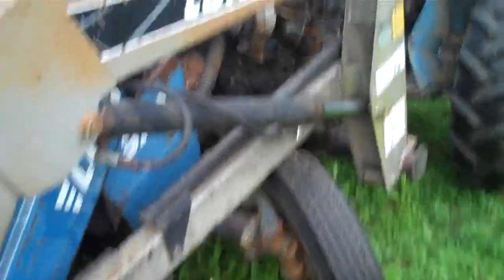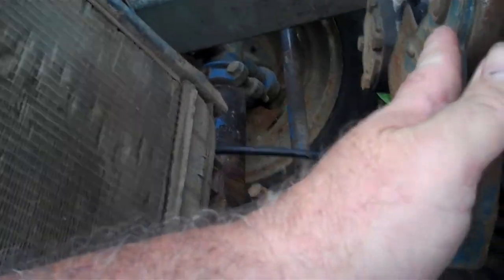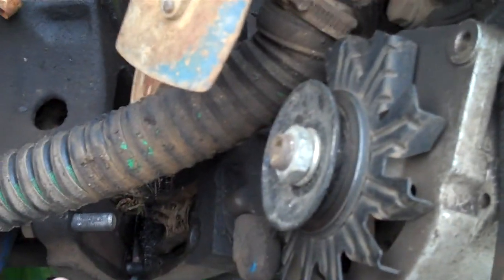I don't know if you notice that wheel's kind of set kind of wrong on that long tractor. That is a Long 310, by the way. But as you'll note, the front of the engine, which is right here, is disconnected from the engine right here. Actually, this is the front of the tractor right here, and it should be connected to the engine down here.